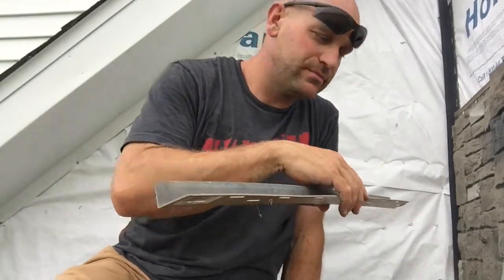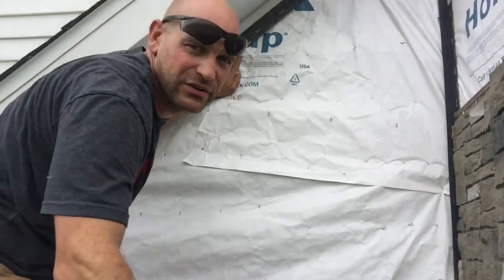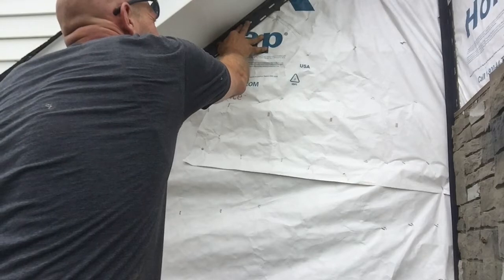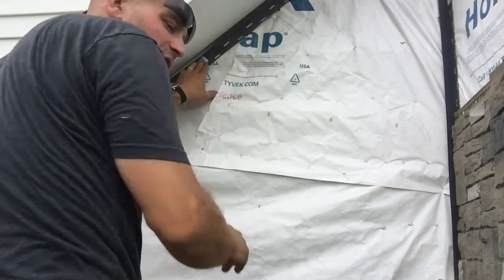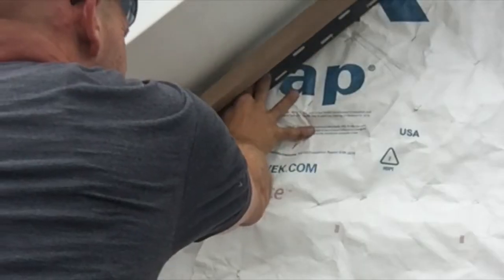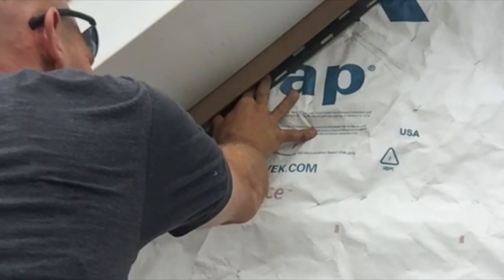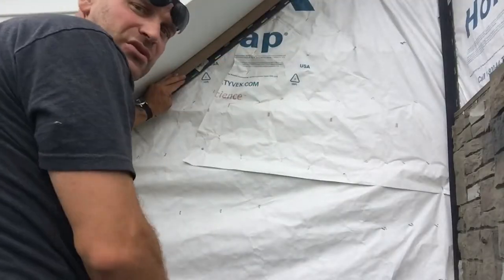Right behind us — this is going to butt up, but not too tight. I'm going to leave about a quarter inch because I don't want it to be super tough to get that trim piece in there. As I go up this, I'm going to leave a quarter inch, then lock that in and have that nice finished trim piece.